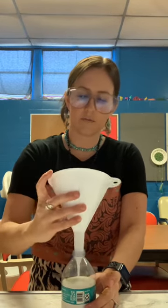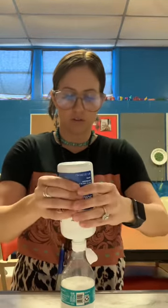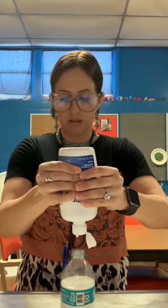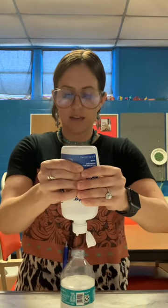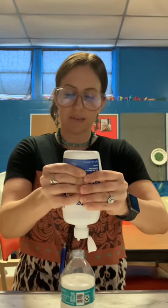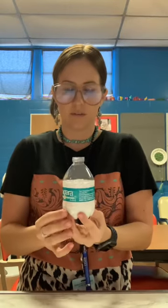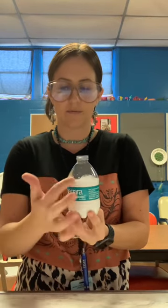Once you finish putting the glue in your bottle, you can lay the funnel to the side — that's really the only thing I use the funnel for. You can use it for the saline solution too if you want, but I don't. So then you're just going to squirt in your saline solution — about one fourth of a cup. I'm eyeballing this, but about one fourth of a cup. You can see it's filled up to about this line.